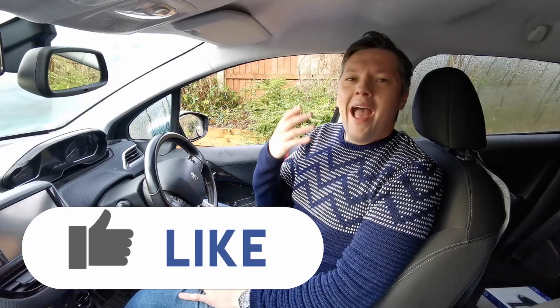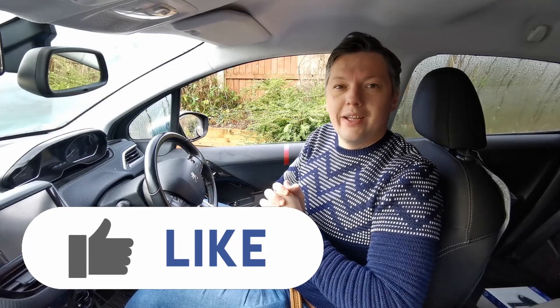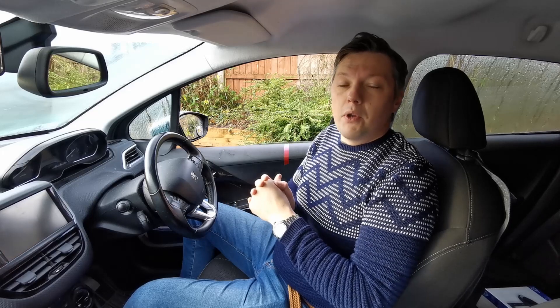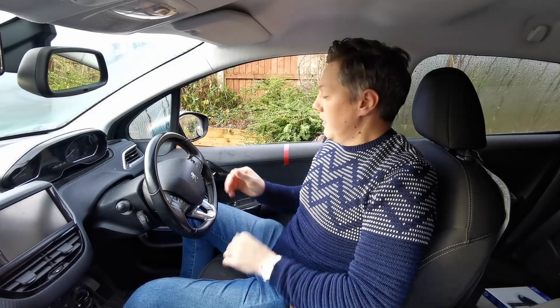Good morning, I'm Josh from the Toucan Driving School. Today I'm going to be sharing with you how to perform a cockpit drill in a car and really what a cockpit drill is. Every time we get into a car, whether it's your car or anyone else's car, you should always perform a cockpit drill. An easy way to remember this, you can use the acronym DSSSM.